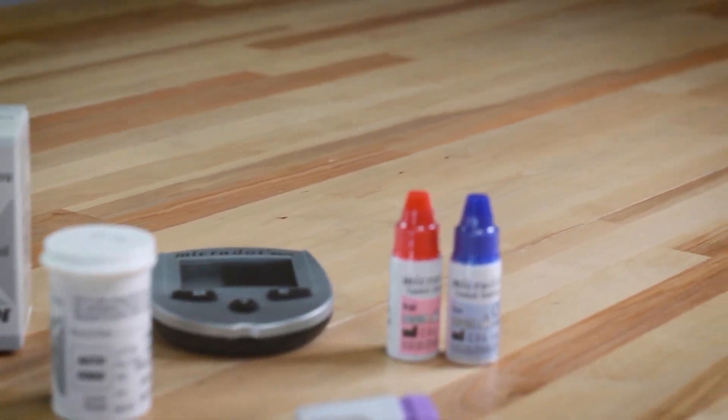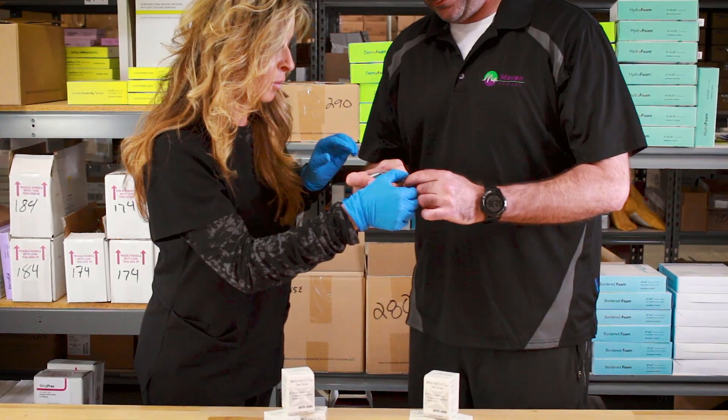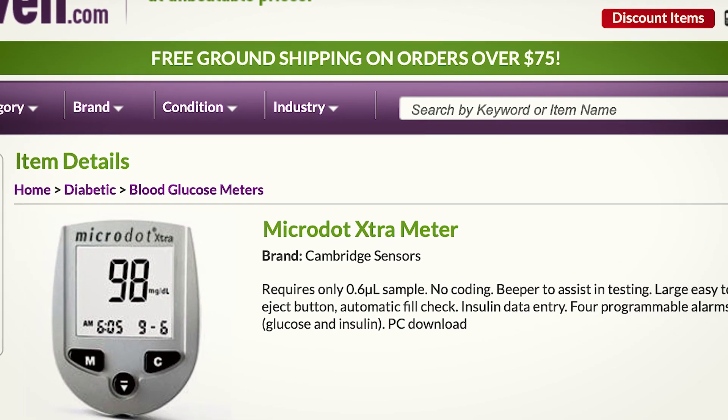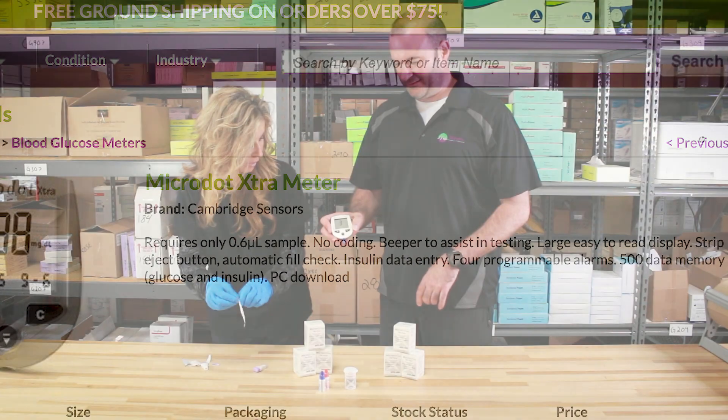Ready? And then he's going to do it himself. All you need to get is 0.6 microliters of blood, and it only takes 10 seconds for the results to come out. I guess I should get the bandaid ready for you.